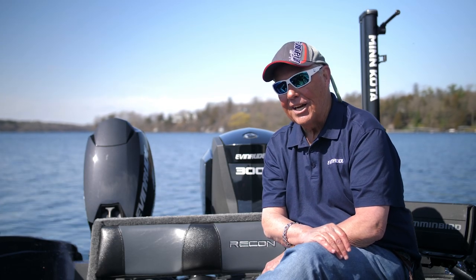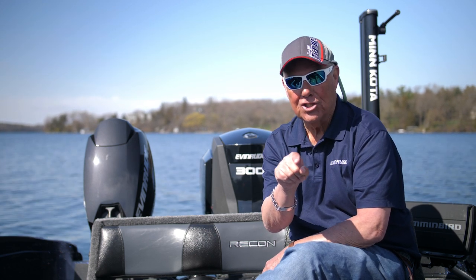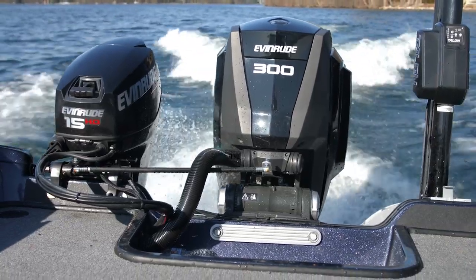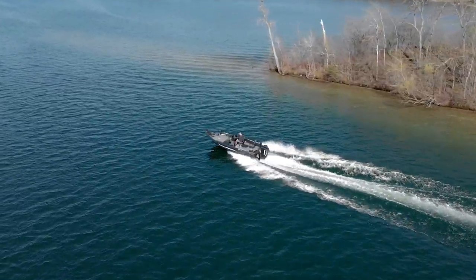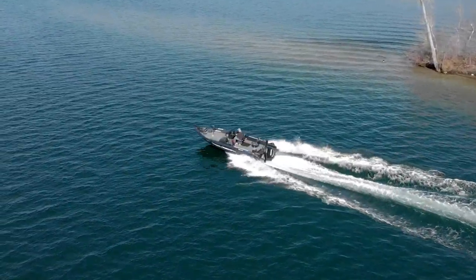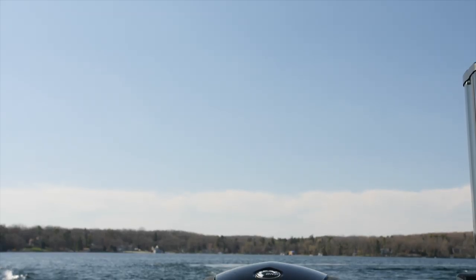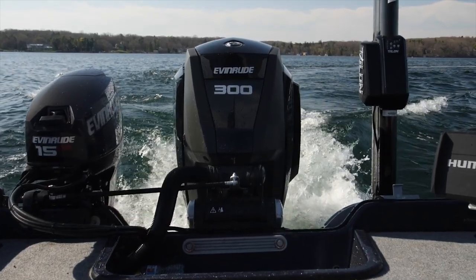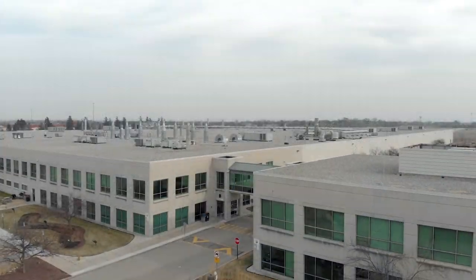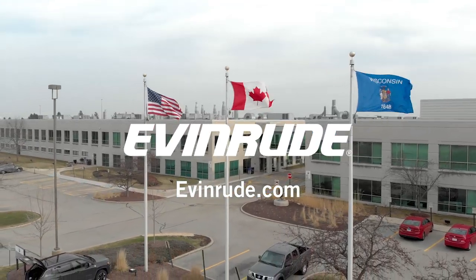I switched to the Evinrude E-Tech G2 three years ago — the raw power in this engine just blows me away. Even with a 21-foot fiberglass boat, it gets me on plane just like a jet engine. And with all that torque and power, I get the best gas mileage in the industry. No oil changes, the E-Tech G2 winterizes itself with the push of a button, no scheduled maintenance for the first five years, and Evinrude has the best customer coverage package available. The E-Tech G2 is built right here in Wisconsin. For a dealer near you, go to Evinrude.com.